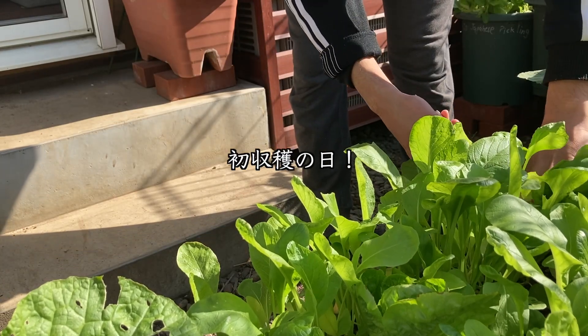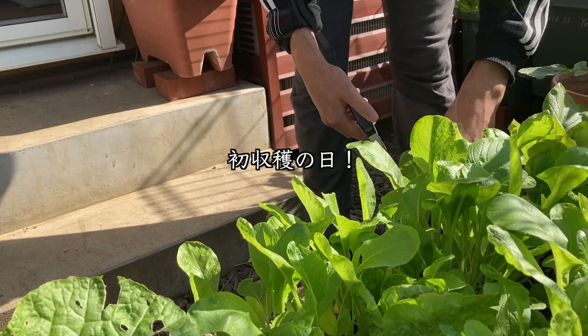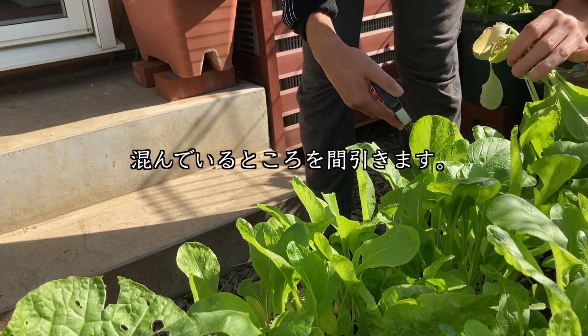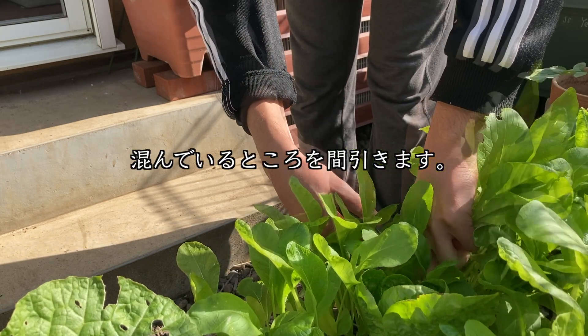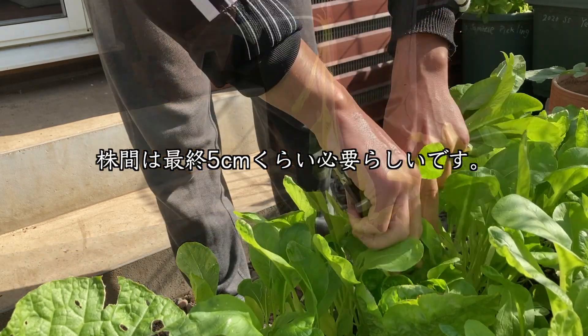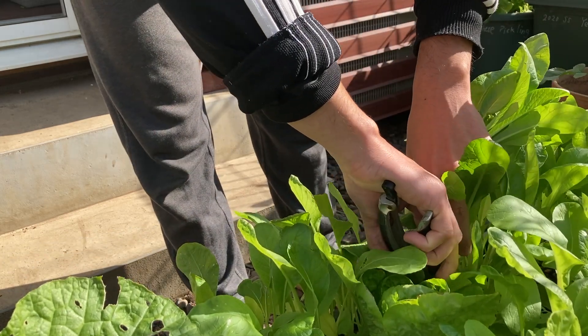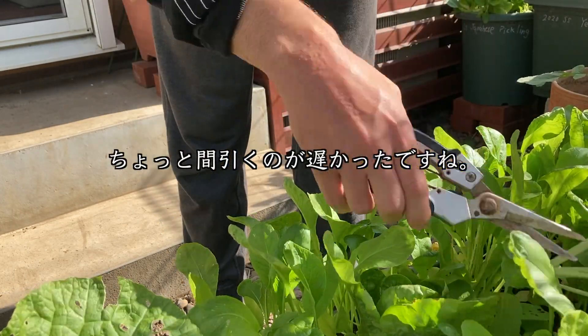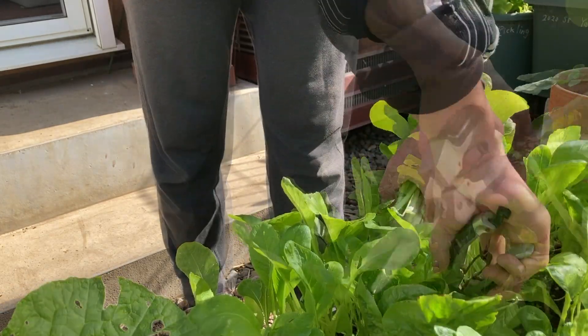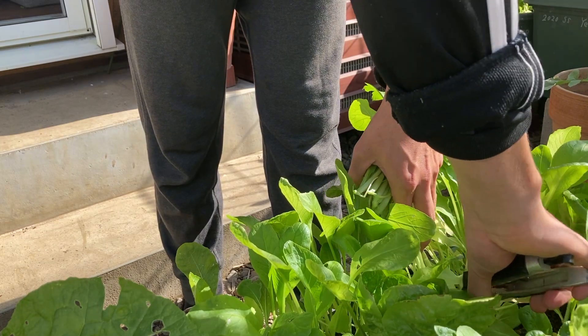11月19日、初収穫の日です。嬉しい瞬間ですね。混んでいるところを間引きます。株間は最終5センチぐらい必要らしいです。ちょっと間引くのが遅かったかなと思います。まあ、仕方ないです。